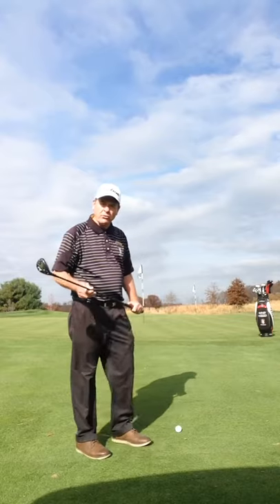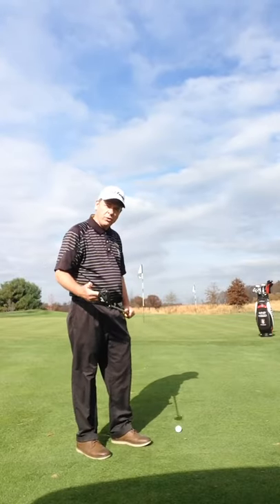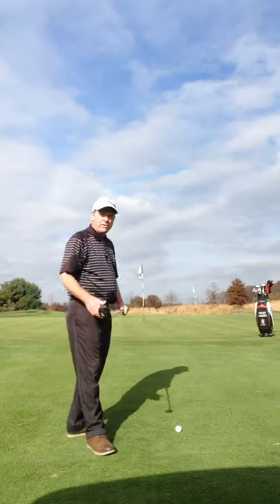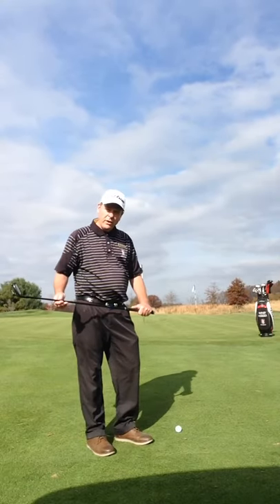What we have here is a typical shot here at the TPC. We're just short of the green. We have about 15 feet of fringe and we have about 25 feet to the hole, so we have a 40 foot shot.